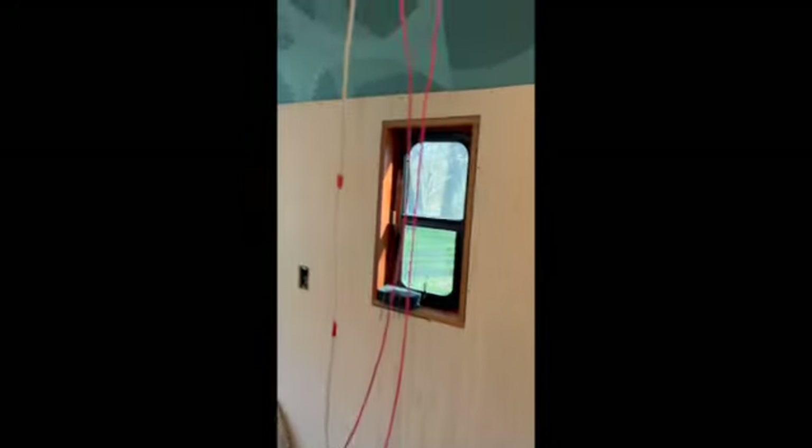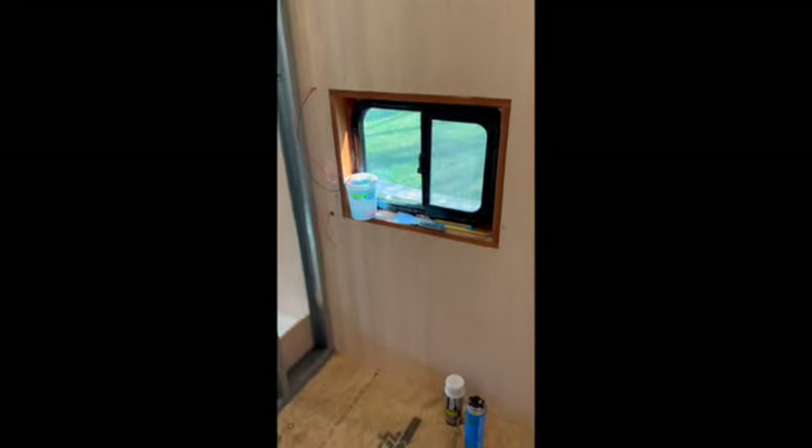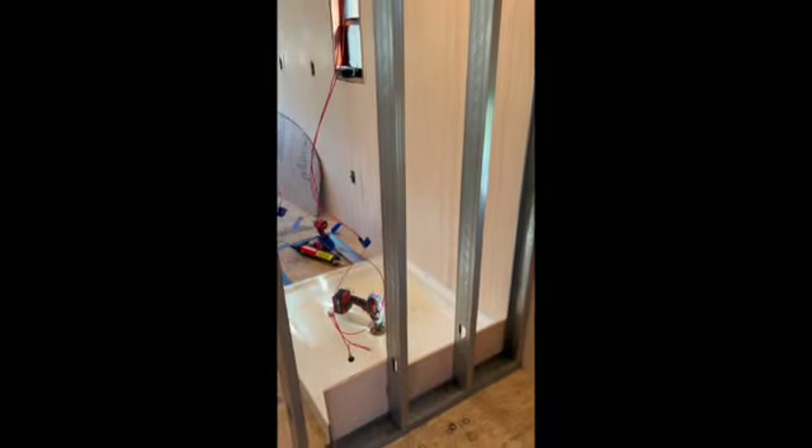Then we go to the bathroom. Something that happens when you start your framing process is you've got to kind of get ahead of some other things. You start framing and then you realize, oh shoot, I probably ought to get the rough-in for the plumbing done.